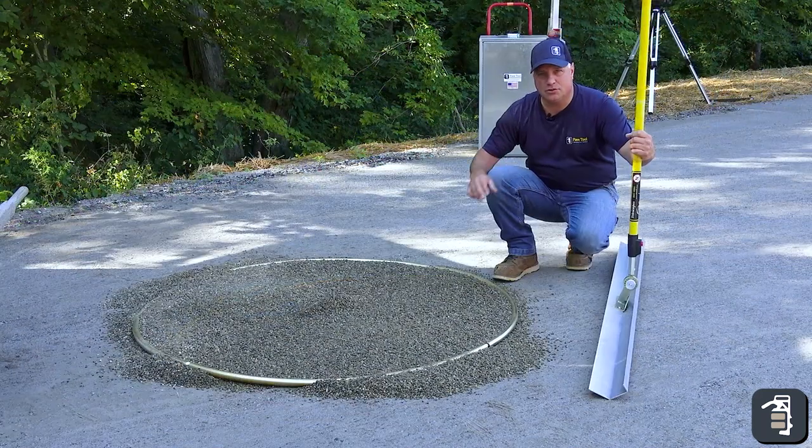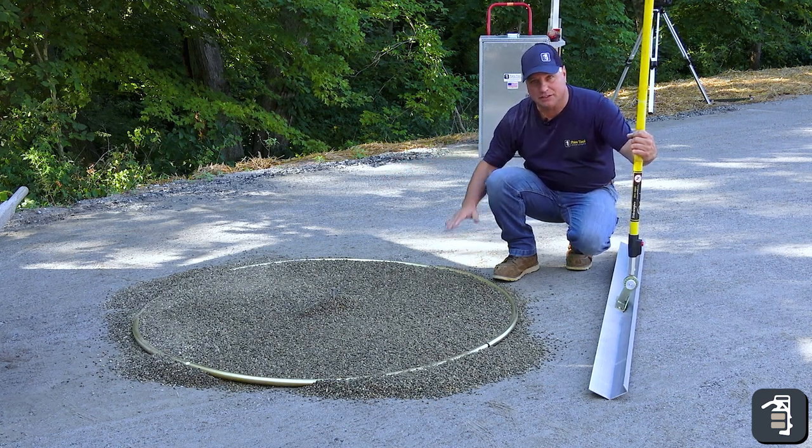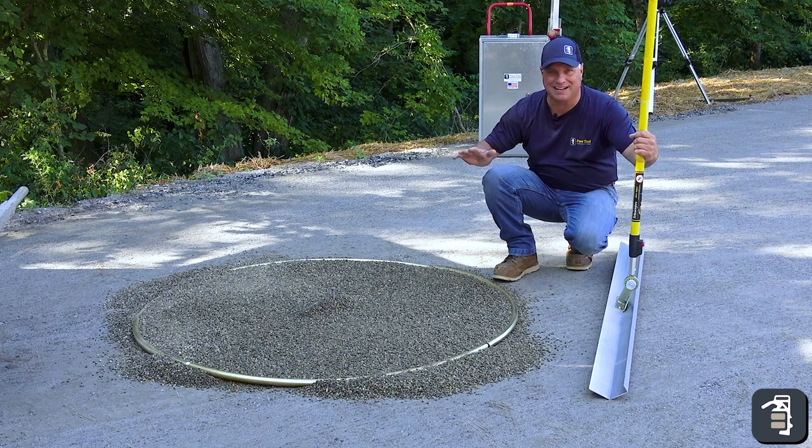As you can see, using the Radius screed rails, I'm able to quickly screed this section right out. Because it's set with a laser, it's dead level and ready for block.